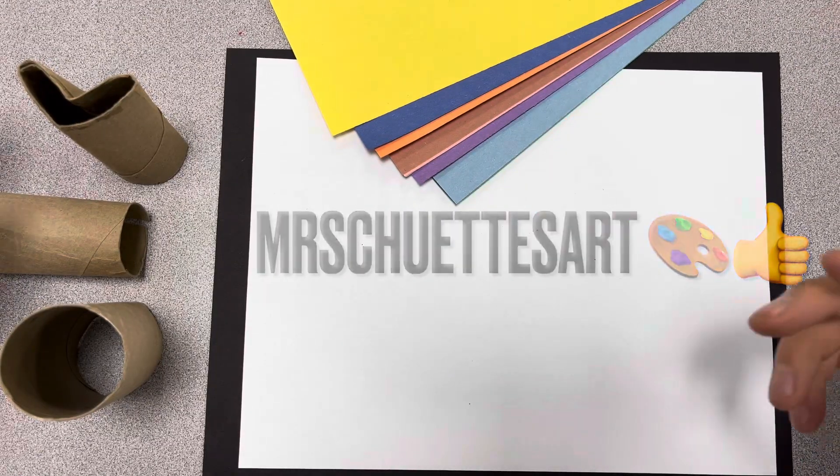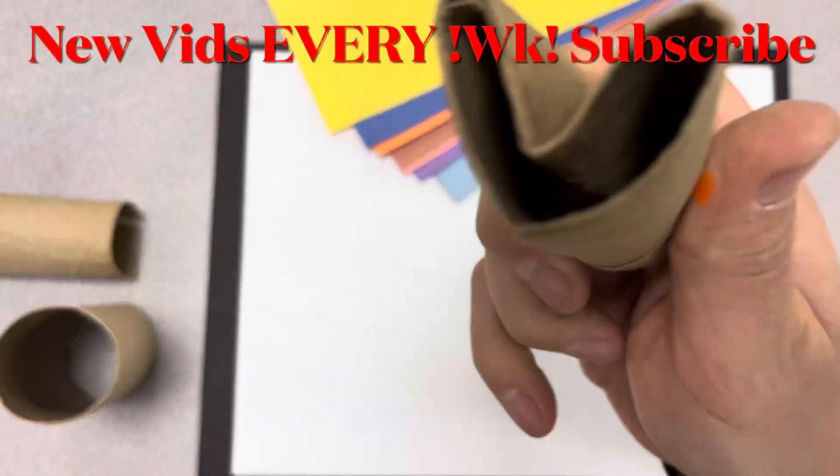Hey, welcome in today, guys. Happy Art Day to you guys. I got a fun project involving toilet paper rolls and hearts.